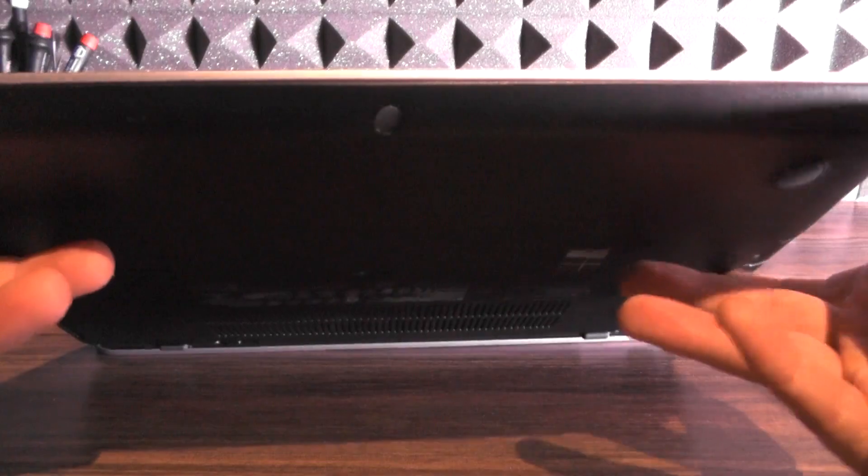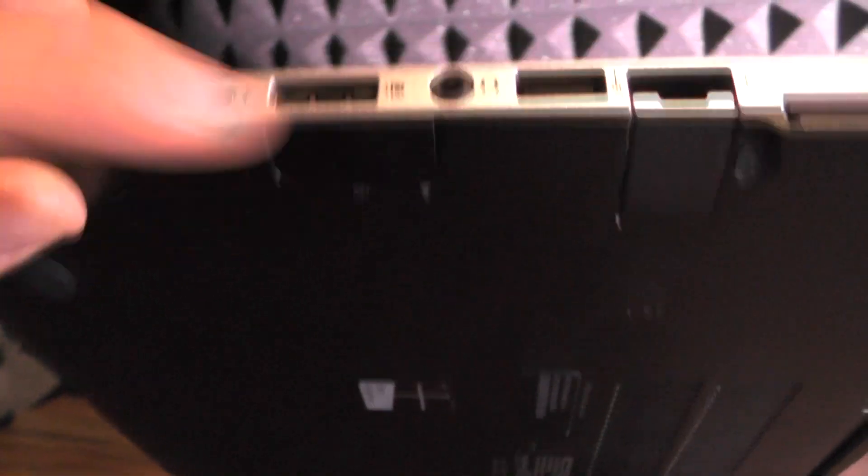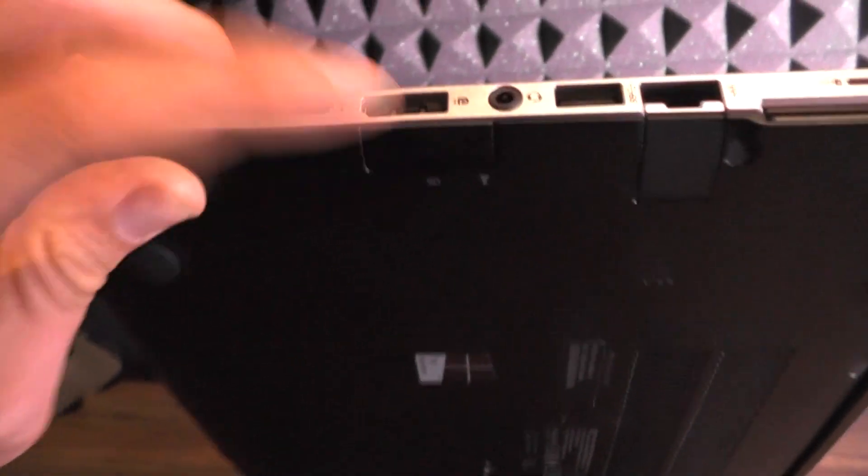On the rear there is actually an SD card slot — when you look at it like this it looks like there's none, but there actually is.